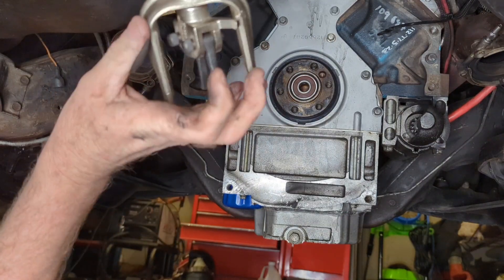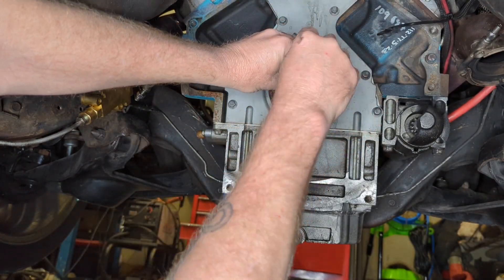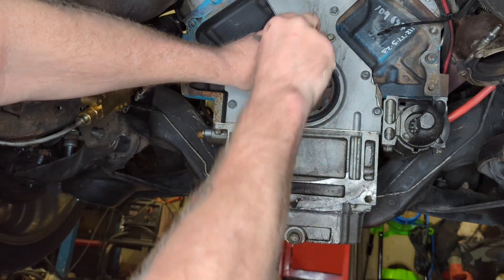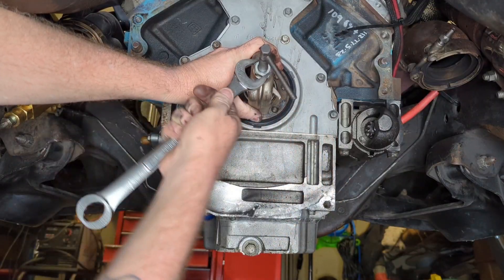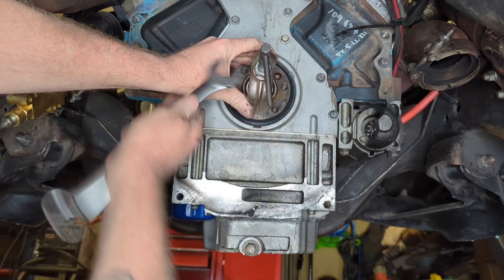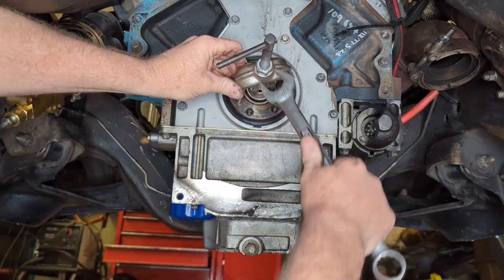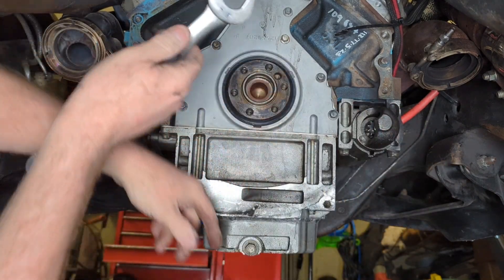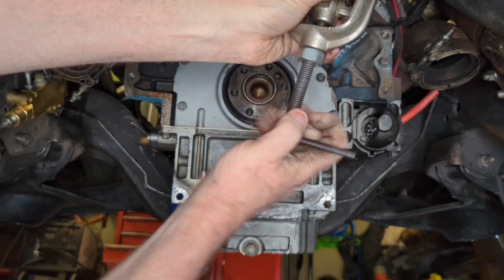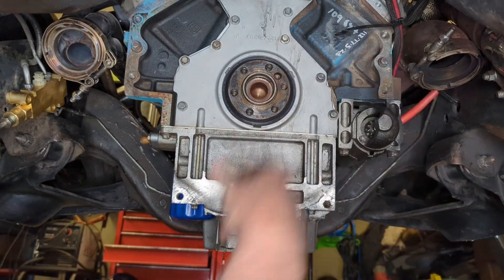This is probably one of the best pilot bearing pullers you can get - this one's Snap-on. I actually bought it when I was a real mechanic; I haven't always been a YouTube mechanic. You just tighten this nut up and as you do it, it just pulls that bearing right out of the crankshaft. It's in there tight - it ain't been in there very long either. Just like that, you reverse it and the bearing comes right out. Still perfect, didn't hurt that bearing a bit.